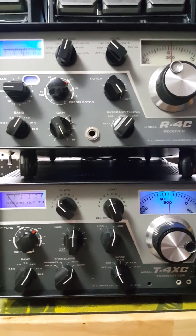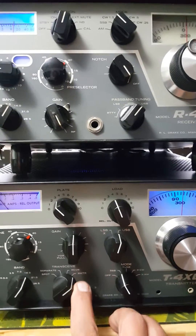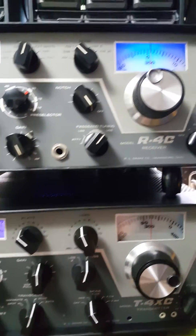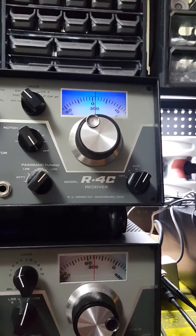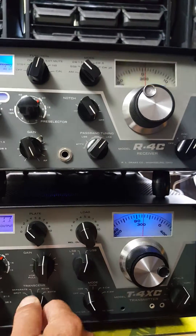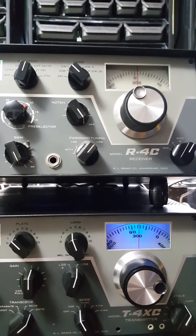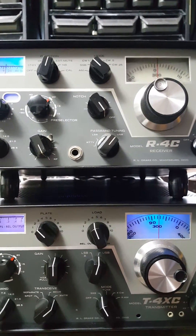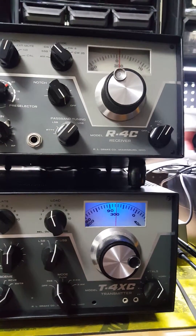On the T4XC, you have a transmitter mode and a receiver mode. If I switch to receiver, the bottom light goes off on the transmitter and the receiver light goes on — meaning the receiver is now controlling the frequency. I choose to keep it on transmitter mode because the receiver dial, once it gets hot, kind of stops working. That's another reason I'm going to get it refurbished by a professional.